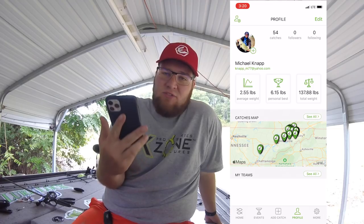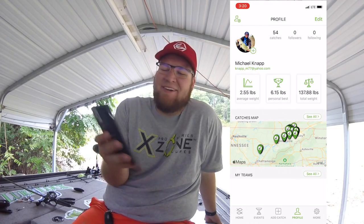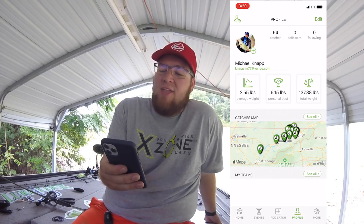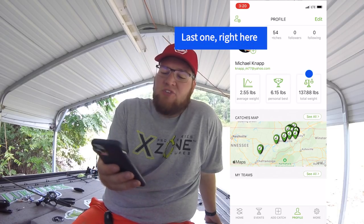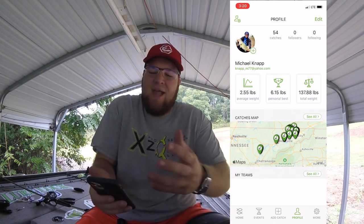Obviously I have a 7.01, but when I caught that I was so flustered I forgot to open the app, so I forgot to even put that in here. And total weight I've weighed in on fish is 137.88 pounds — that's the total lifetime weight of my scale and app together.